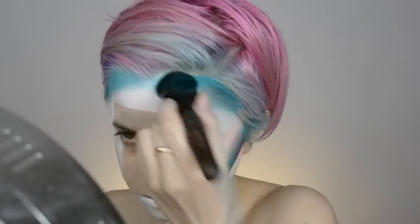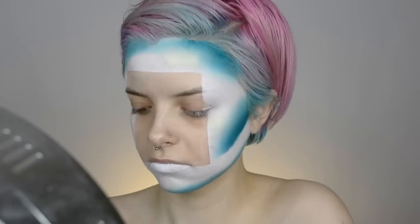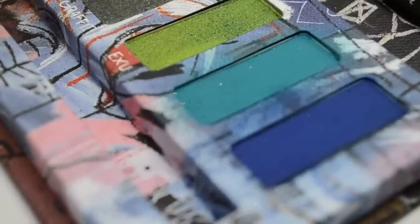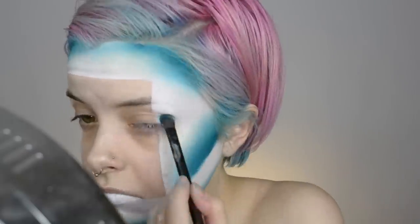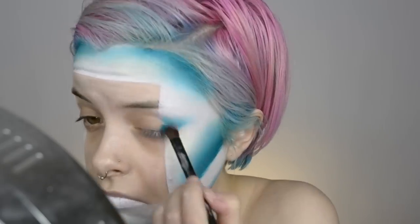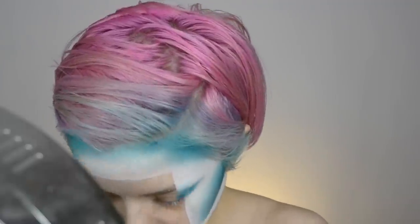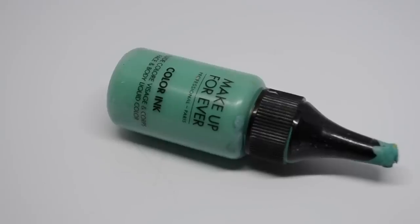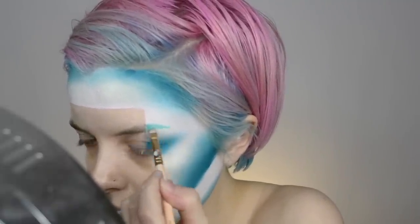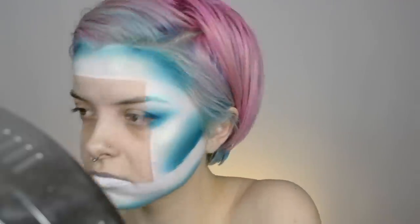Making sure the turquoise blends out nicely into the white so there are no harsh lines. Then I'm highlighting the white part of the face with a gold highlighter from Lime Crime's Opal Highlight palette. Taking two blue shades from the Urban Decay x Basquiat collection, applying those just on the white part of the eye, focusing on the outer part and making sure it lines up with the square.